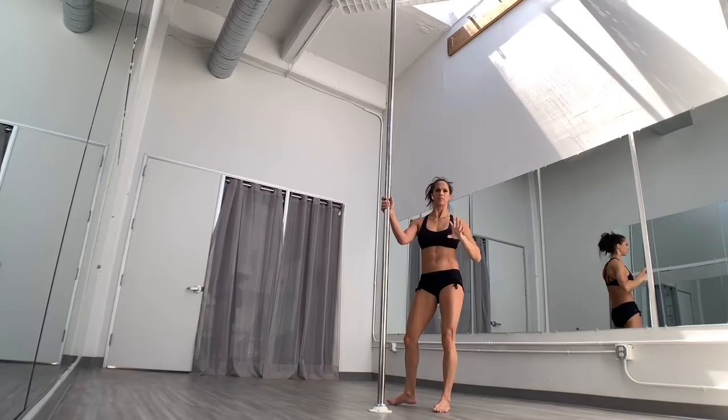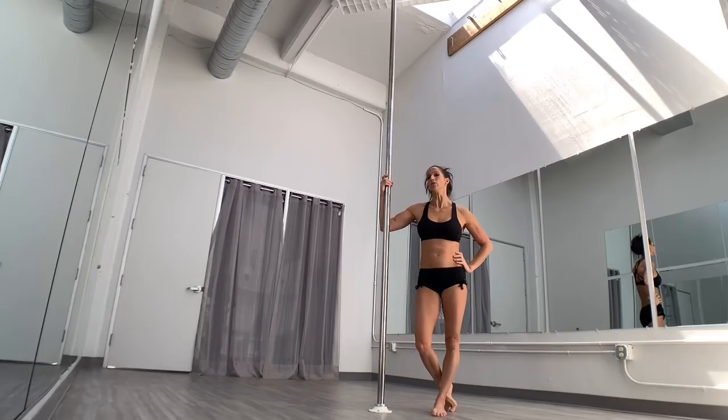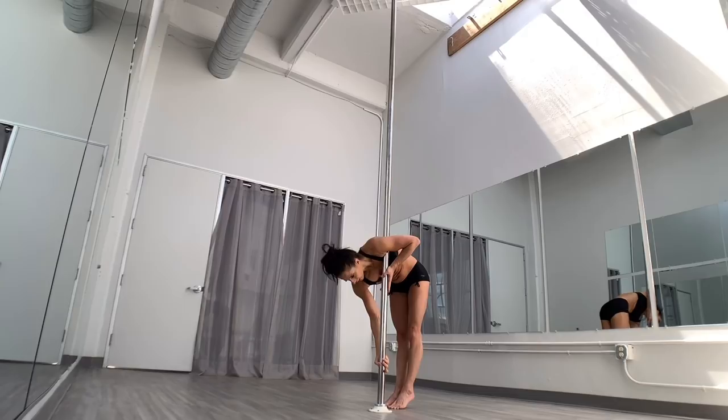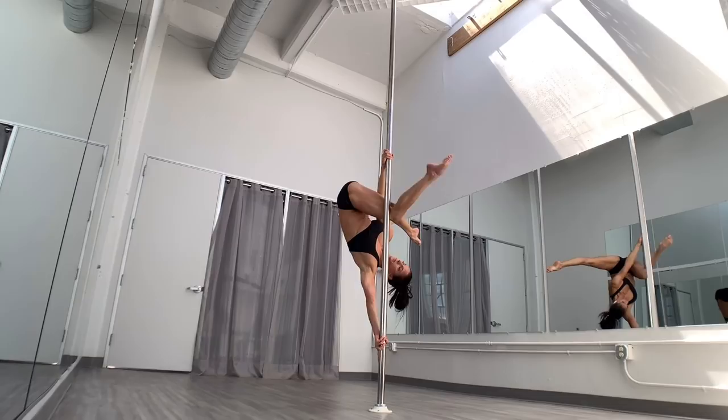That leg, depending on flexibility and comfort level, you can sneak it out — you end up in a true grip handspring. So I was going from a brass sit, dropping down into it. You can also just kick up into your brass monkey and get into it. So however you're getting into your brass monkey — if I were to go from here: kick, sit up, leg down, swings over, open.